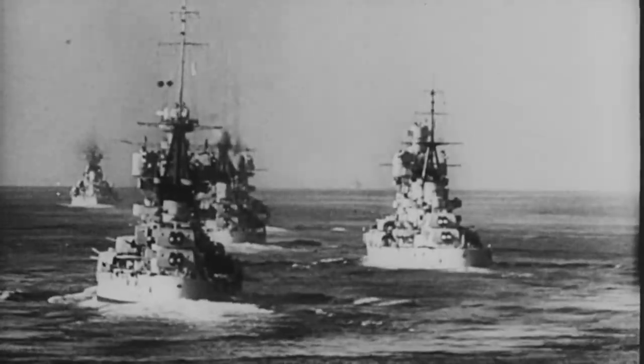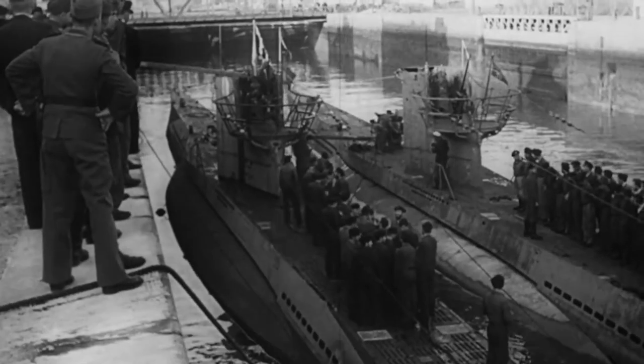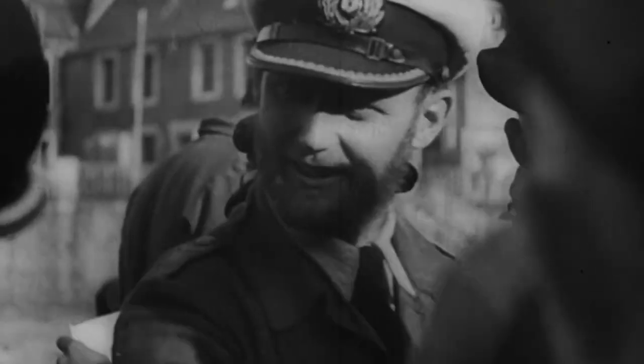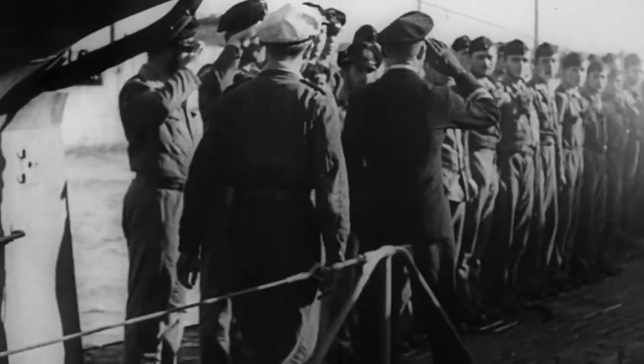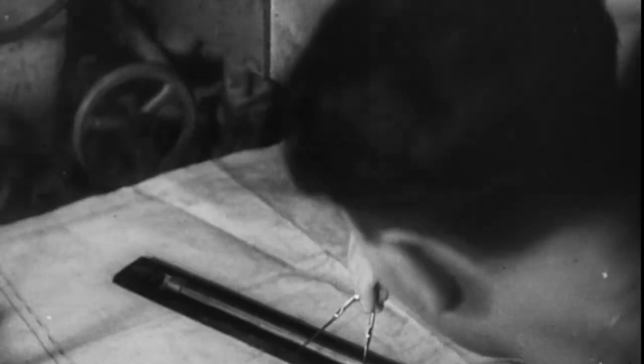At the end of 1941, the Axis launched another offensive on the English ships. The naval situation was more than satisfactory. Owing to the successful actions of the German submarines, there were only two battleships left in the British Mediterranean fleet—Queen Elizabeth and Valiant—both located in the Alexandria port.